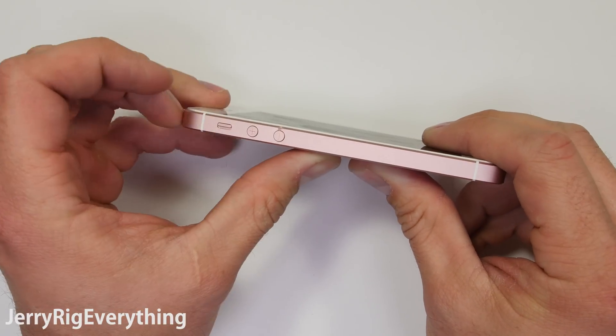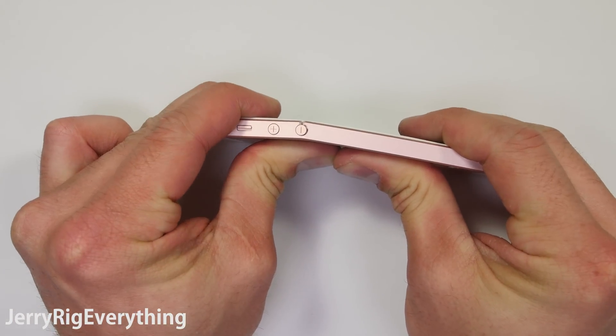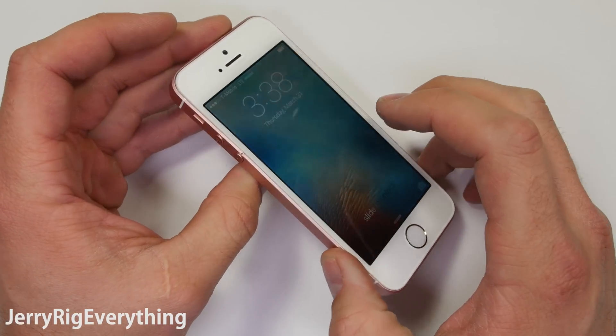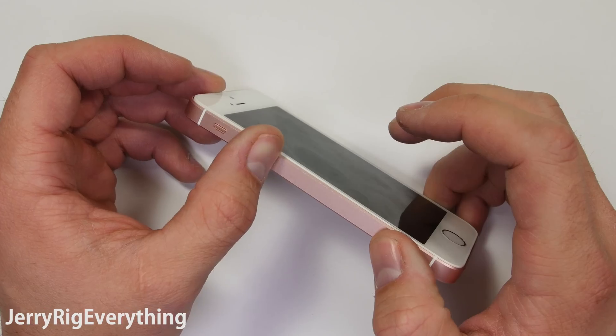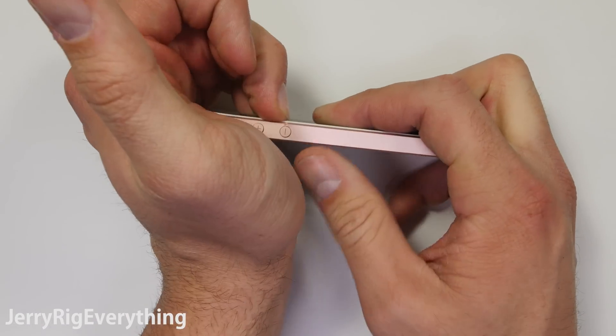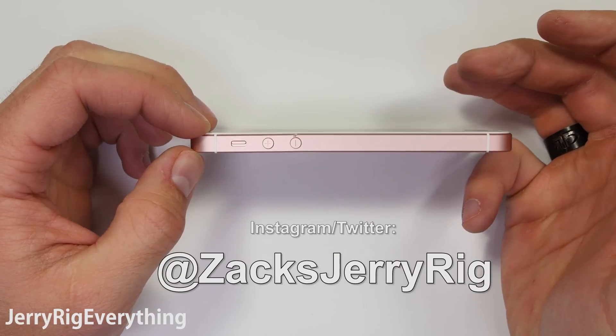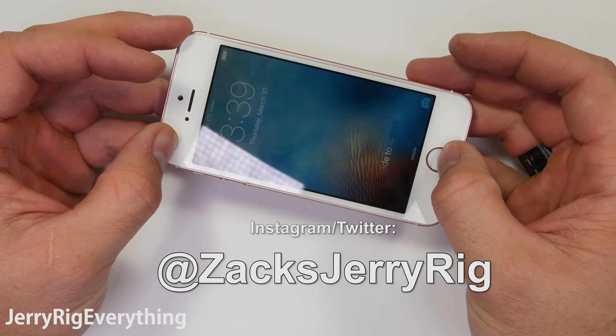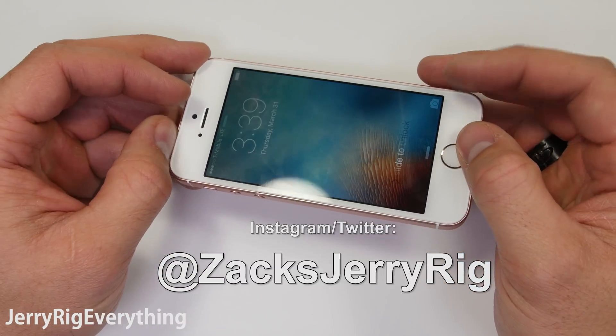What do you think? Let me know in the poll in the upper corner. Thanks a ton for watching and supporting my destructive habits. Let me know in the comments what phone you would like to see tested next, and click this card if you want to see the rest of my smartphone durability tests. Check my Instagram and Twitter for behind the scenes pictures and a secret Lego Star Wars project I am working on.